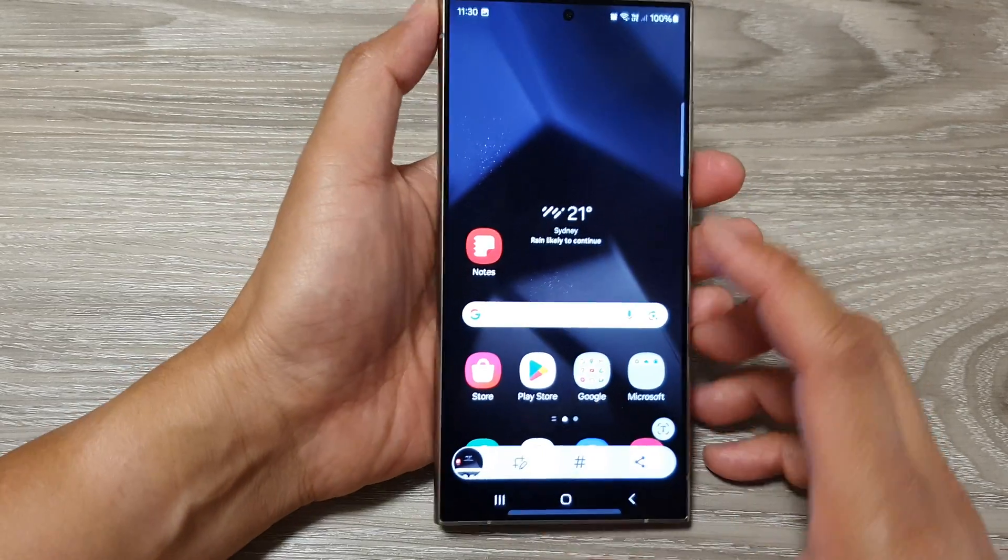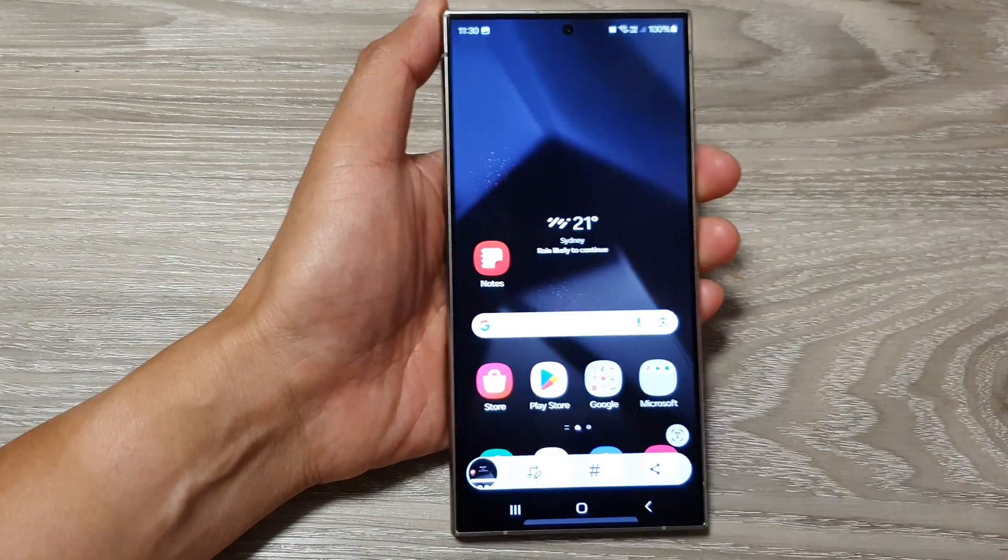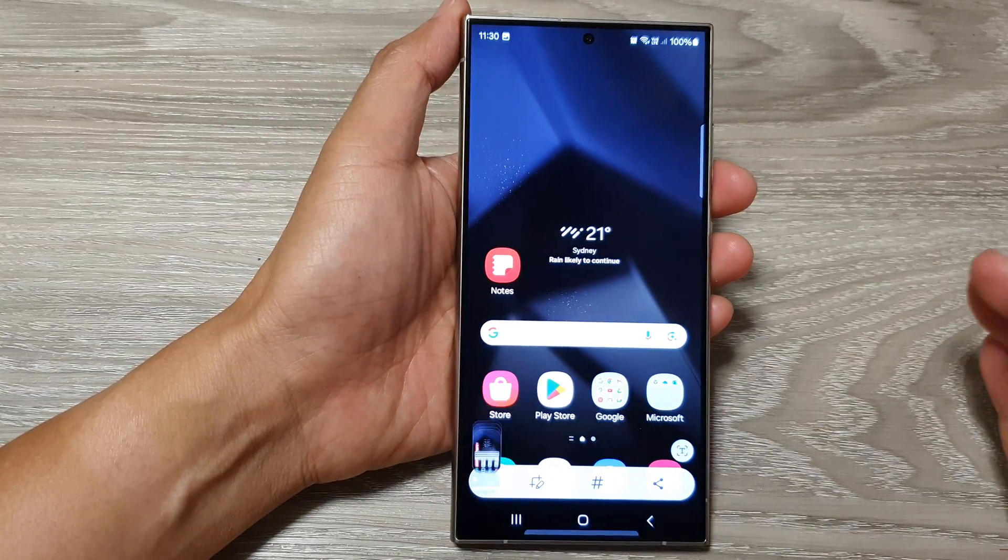Another method to quickly take a screenshot is to use your palm — you can swipe across like that to take a screenshot.